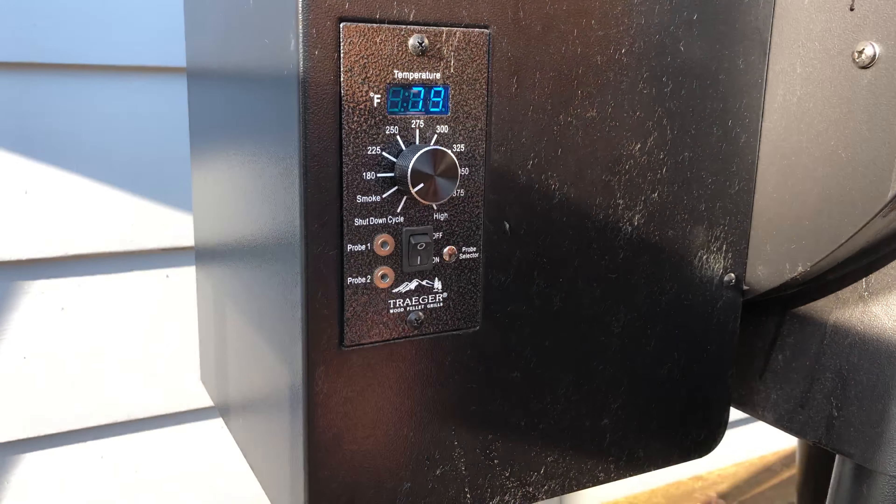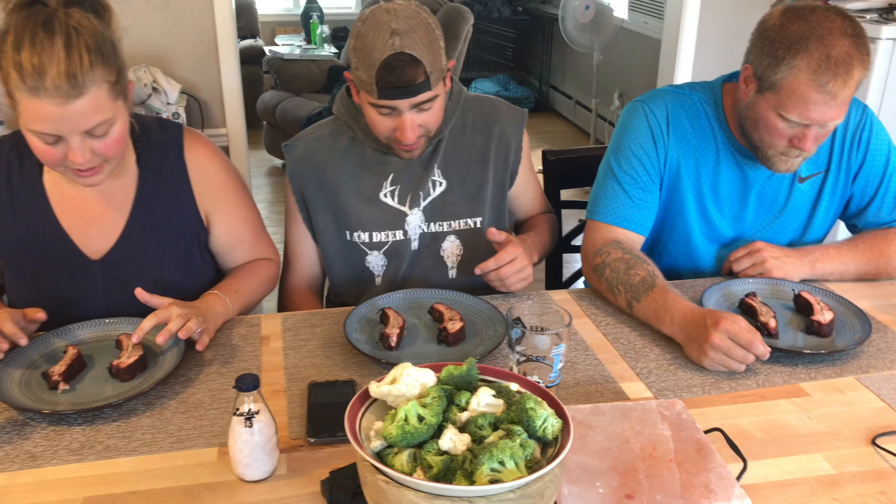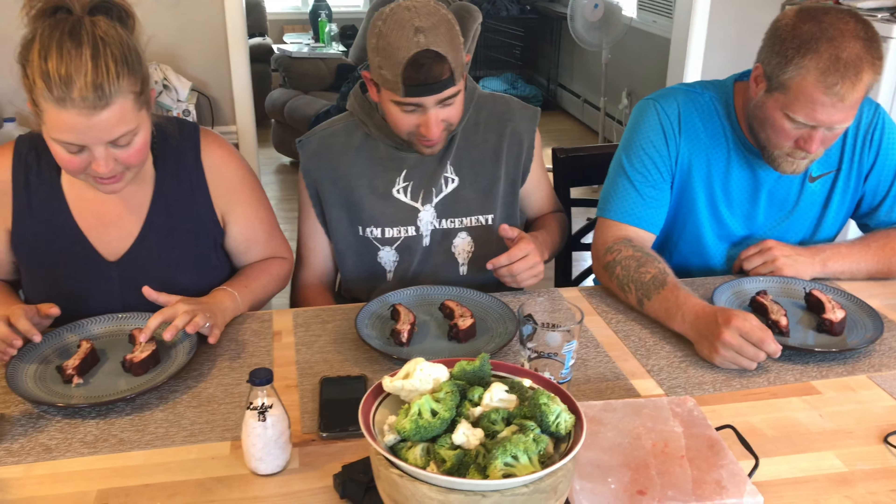All right everyone, this is the time you've been waiting for. Let's see how they taste. First impressions — this one looks better in my opinion. Number A is on your left. Number A looks better. Number A on the right seems a little bit more meaty, but that could just be the rib. They both look pretty moist though.